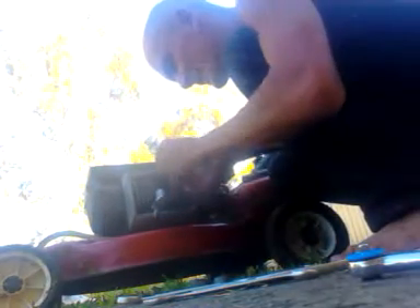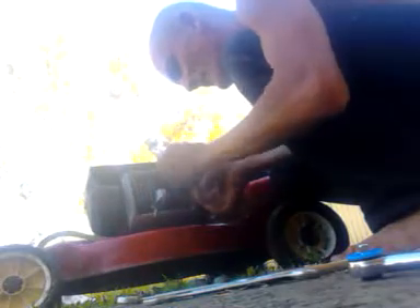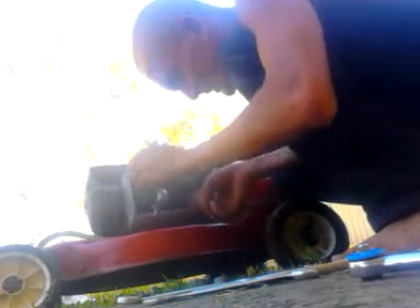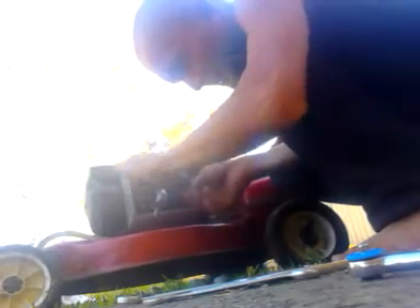The gasket's in place now. When I start this it should start up good — ready to roll, ready to finish the lawn that it blew up halfway through. You can see it's got like a grass mohawk going on — half a lawn done because the head gasket decided to blow.